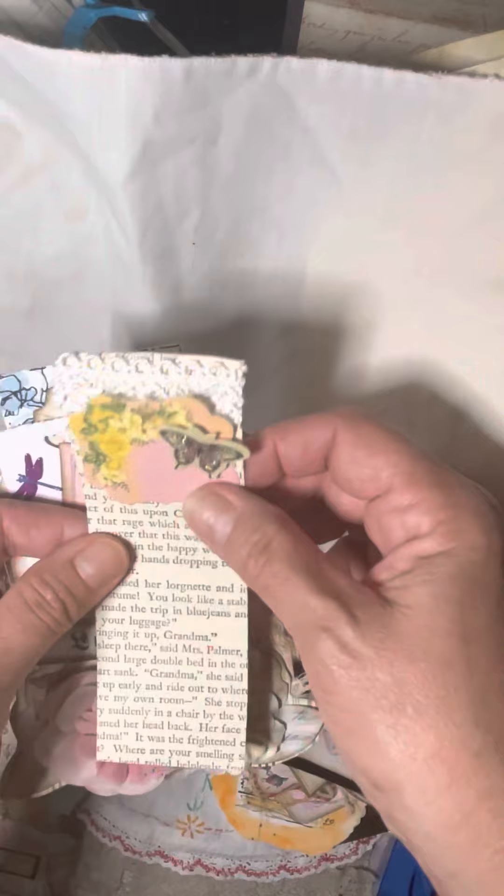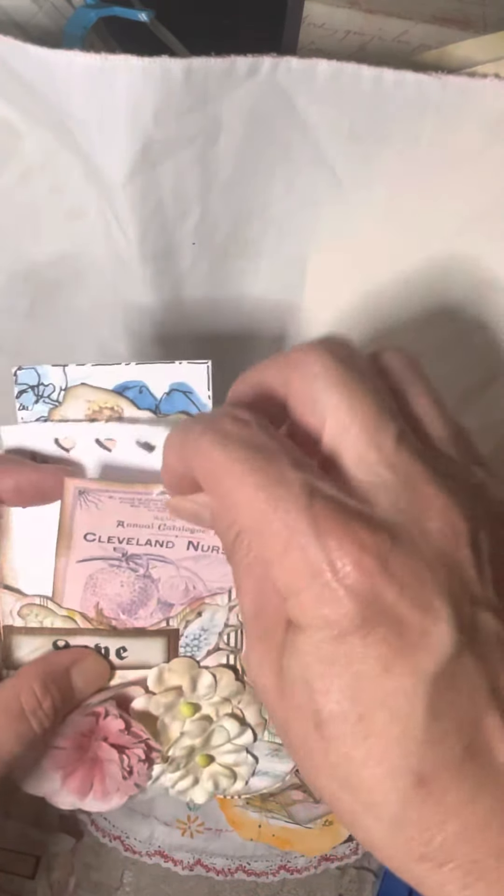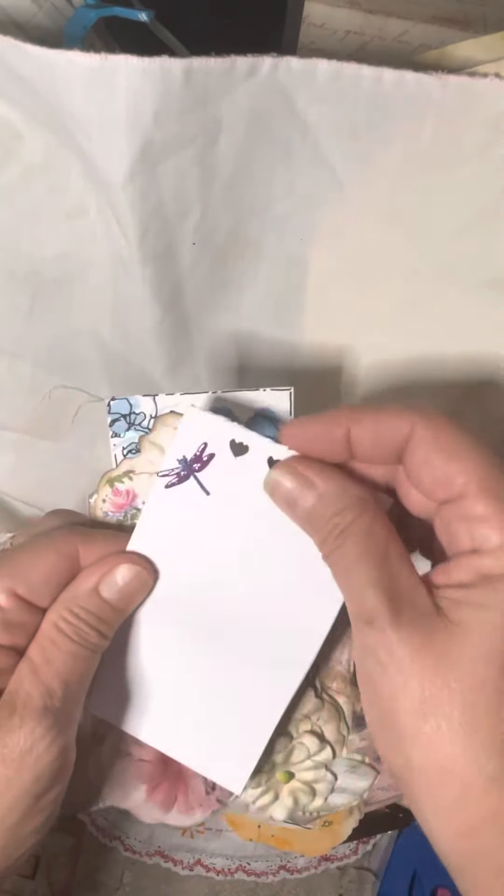This is also a sticker I bought in the mountains. I made this out of old book pages and just a sticker with a piece of lace. Here I made a bookmarked journaling card — put a piece of lace on it.